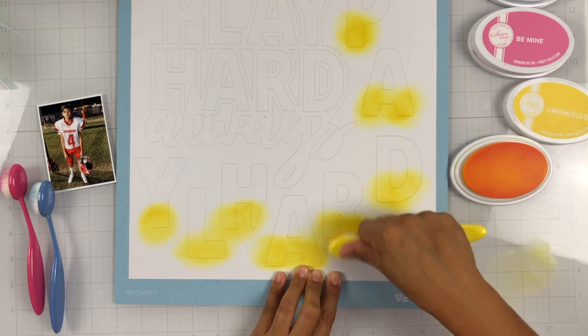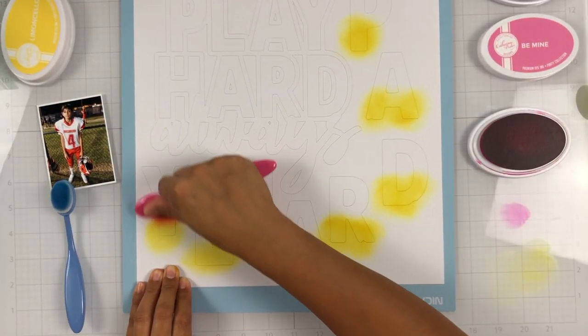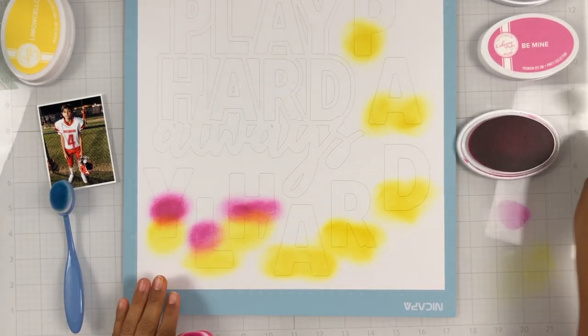I'm working with the August Color Kit and these three ink pads are from Catherine Pooler. I'm working with Limoncello, Be Mine, and Something Borrowed.